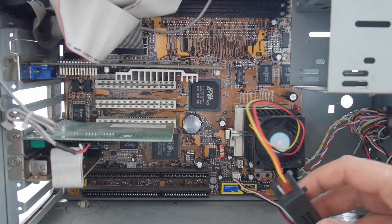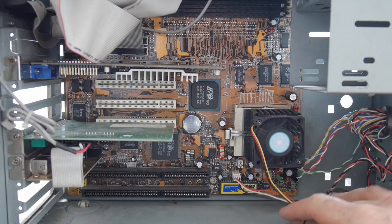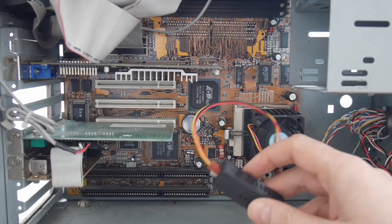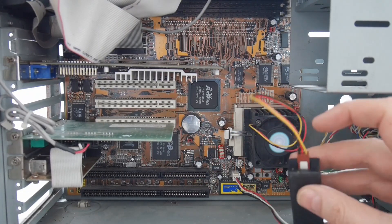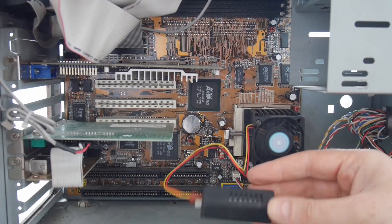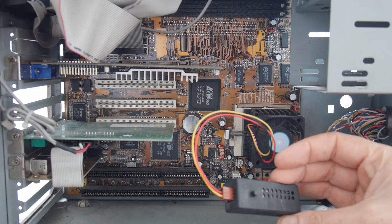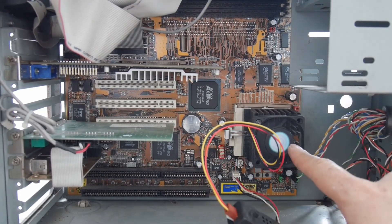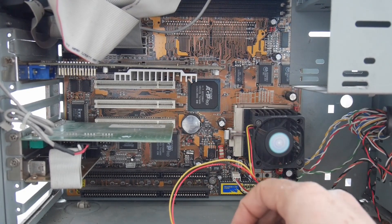This is the Cyrix 300 SuperSocket 7 system. I've replaced the fan that was here with one that's got a three-pin header, and I've got this Zalman Fan Mate so that I can change the speed of this fan and turn it down so it's less noisy.